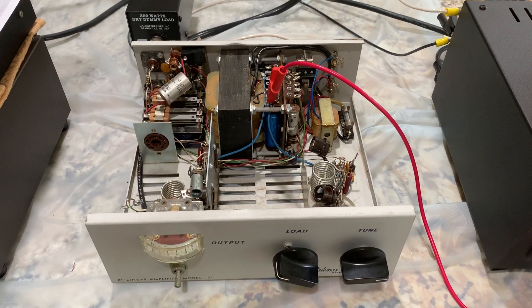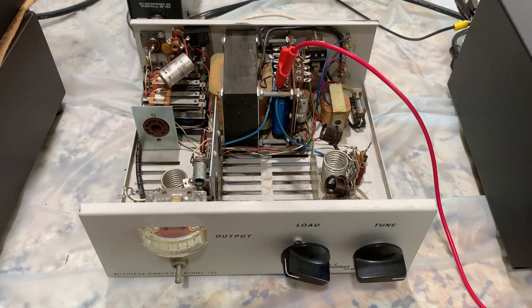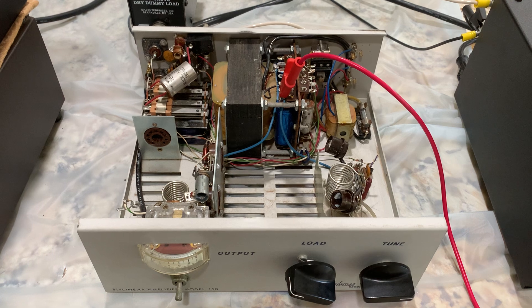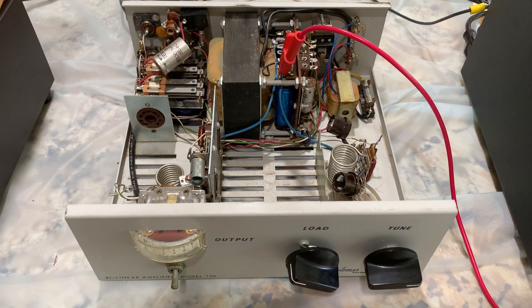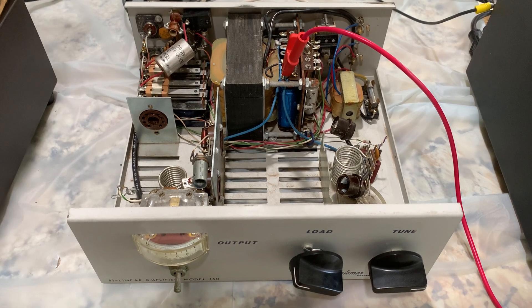Hey, it's W5HRO. I thought I'd try to get this old PAL 150-watt mobile amplifier to work. I powered it up to see if it does work, and I thought I'd use this on 10 meters. I want to get the power up. I'm using that little Courier 50-watt amp temporarily, and I think this would be a better solution.